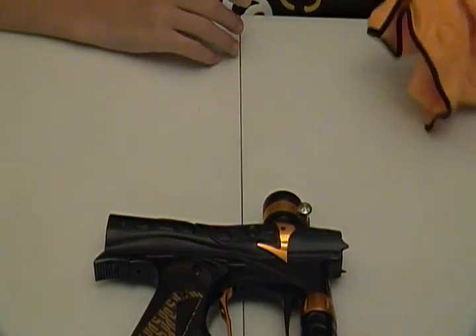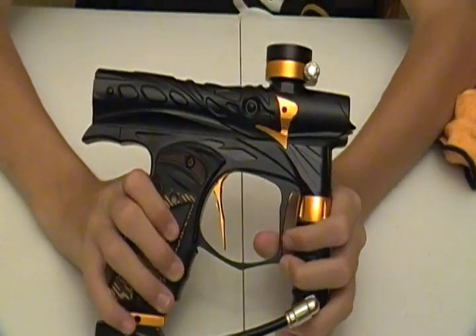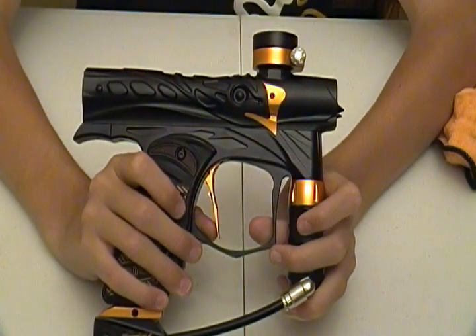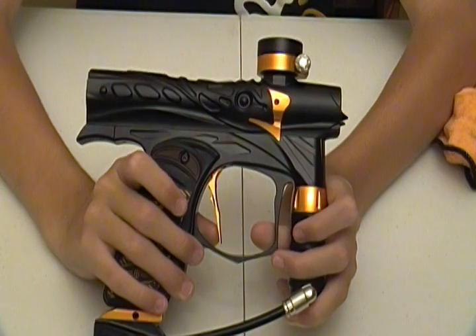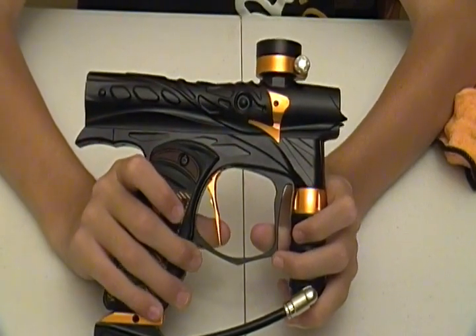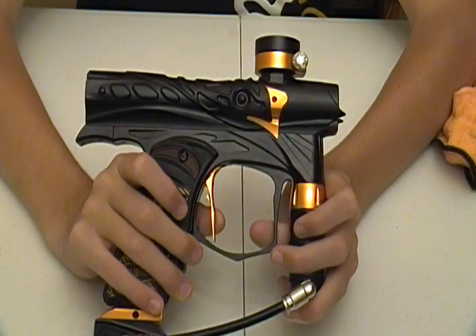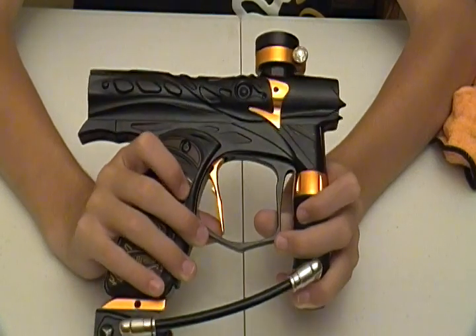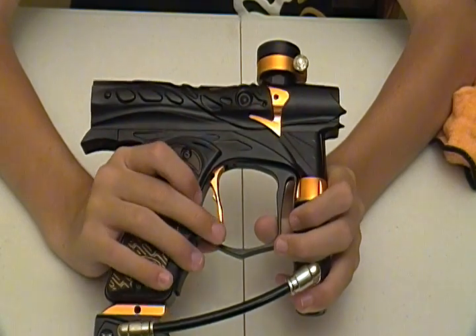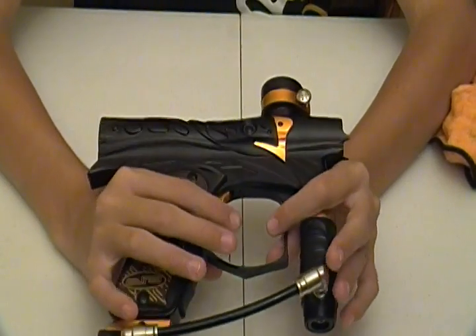The next thing we're going to go to is the performance of this gun. It's probably middle of the line as far as that goes. Efficiency — I could probably get about six to seven pods off of a 48/45 tank. I'm getting about two pods per thousand PSI on a 48/45. So I'm guessing probably about seven pods would be your maximum, shooting at 280 feet per second. So the efficiency is pretty good on it.